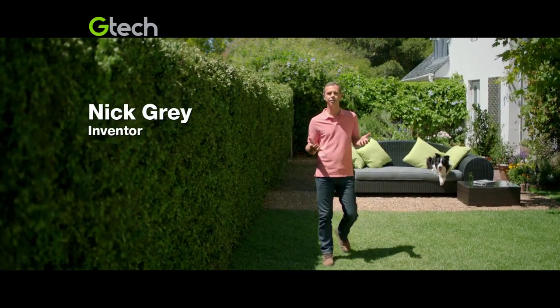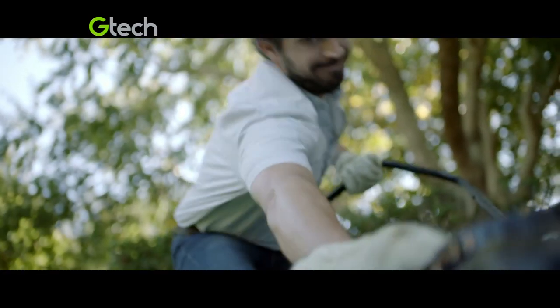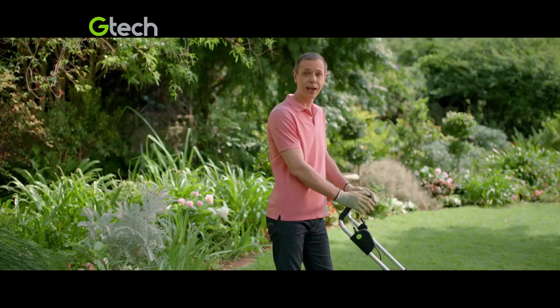Mowing your lawn should be a pleasure, but does your lawn mower make it a chore? If it's not the mains cord that holds you up, it's the starting cord, not to mention the petrol. So I designed the cordless GTEC mower to cut the hassle out.